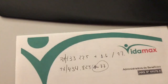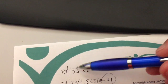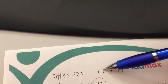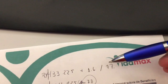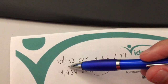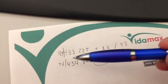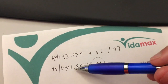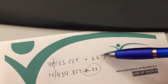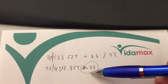Hello Anthony. So this is your scenario: you're wanting to set a memory that receives on 433.225 and transmits with a plus 1.6 megahertz offset and a tone of 77 Hz. What we will be doing is setting a memory for the receive and then adding a split for the transmit on 434.825, which is 433.225 plus 1.6 megahertz.